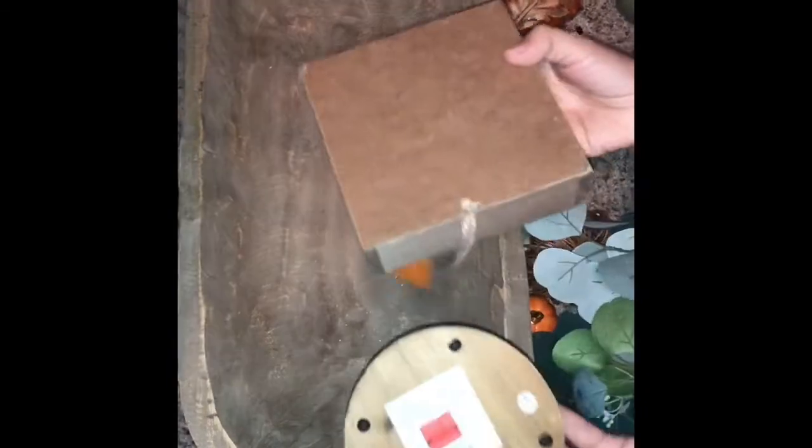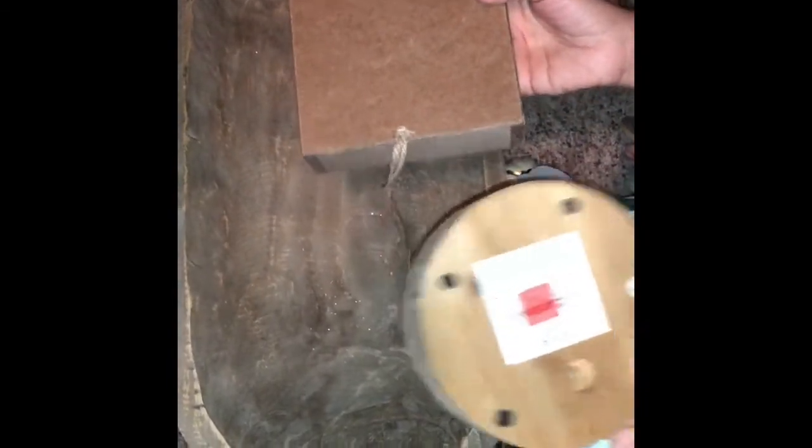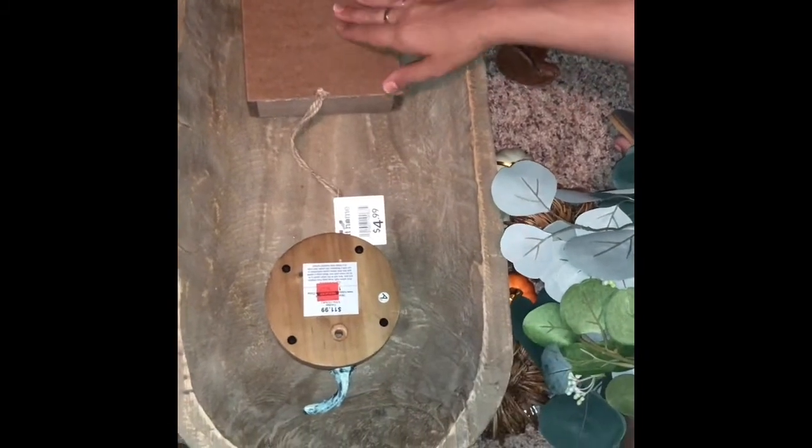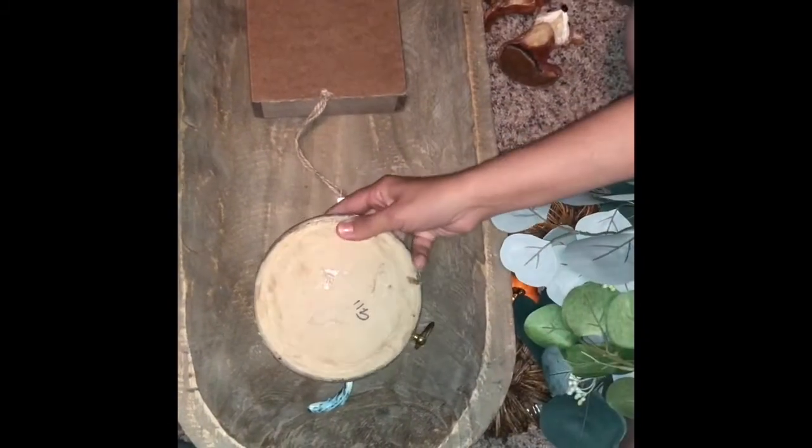Hey guys, so I am going to be decorating my Dobo for fall. This Dobo I purchased at Hobby Lobby for $30. What I'm going to do is use two different pieces to give it height — putting this here and this here to give it some height.